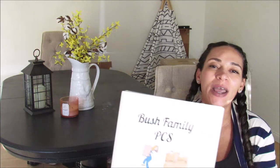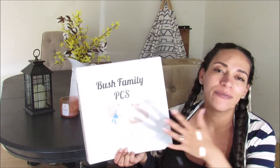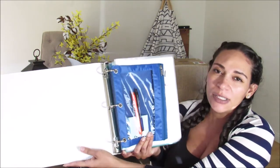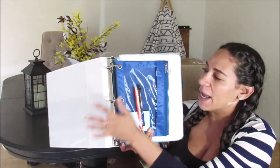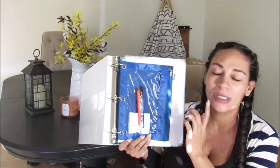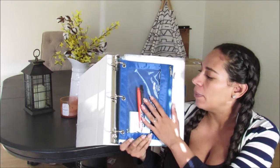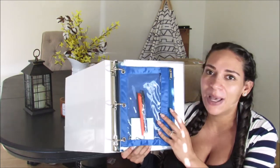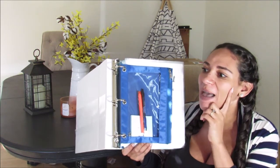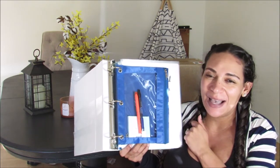First things first, I have a cover — Bush Family PCS, Fort Lee, Virginia, 2020. The first thing you will see when you open it is my pencil pouch. I currently have a pen, a highlighter, post-it notes, and some paper clips to stay organized on the road. I'll probably add pencils, and this may become a catch-all for extra receipts or small things. I also plan on having my SD cards in here because I plan on vlogging during our PCS move.